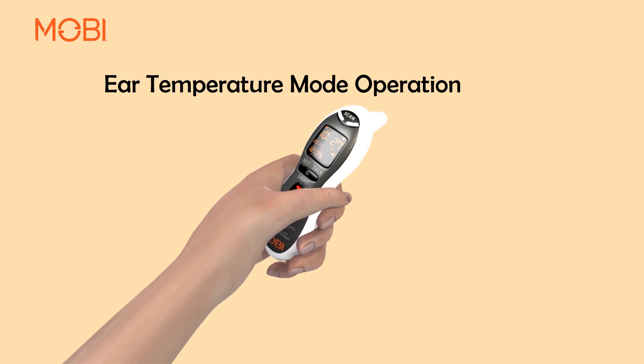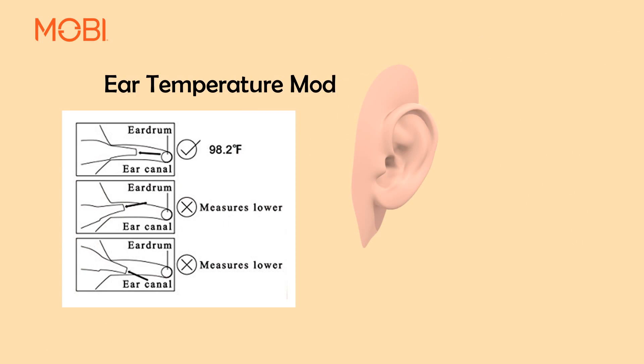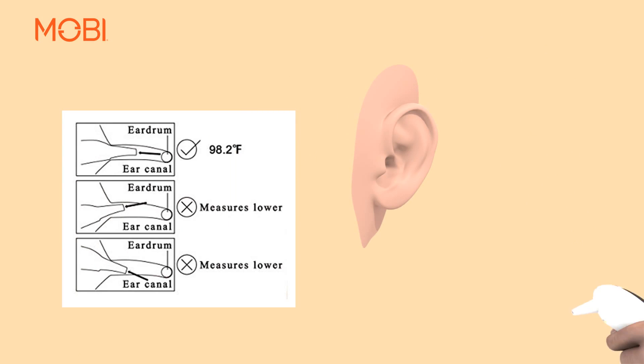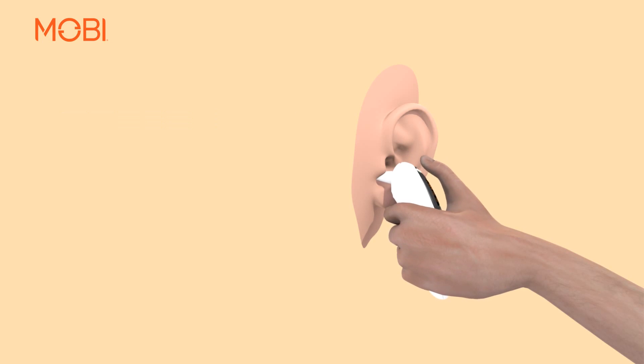Ear Temperature Mode Operation: Pull off the forehead probe cover from the unit and insert the slimmer ear probe tip just slightly into the ear opening. Then press the scan button to measure the body temperature. Once you hear two short beeps,